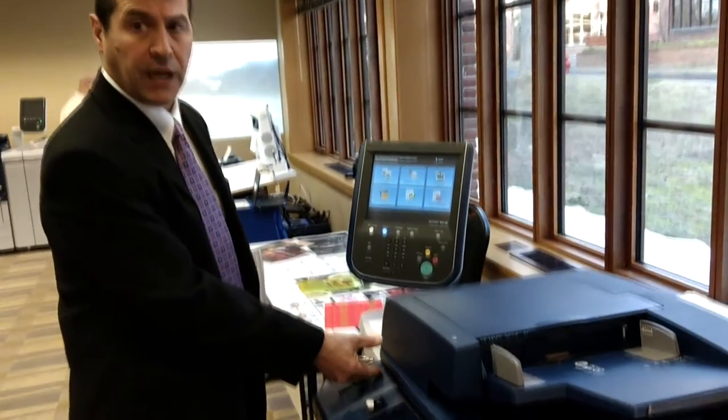The one nice thing about Xerox technology is the document feeder — a 250-sheet document feeder. Most of our competitors have between 100 and 125 sheets. It also has single-pass scanning.